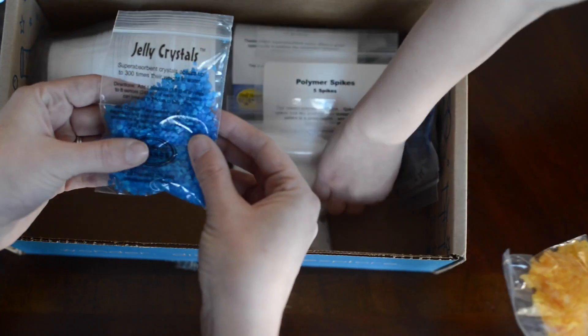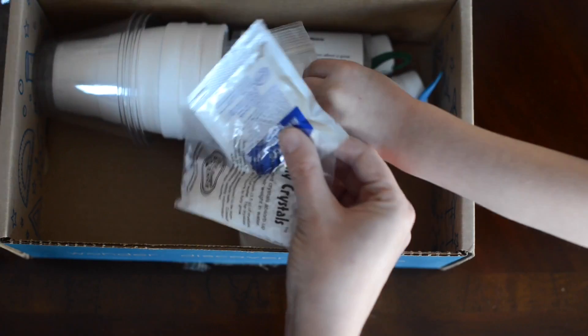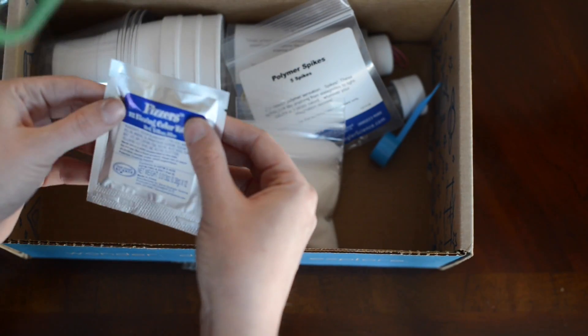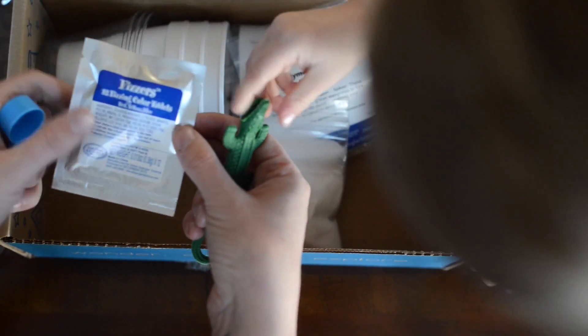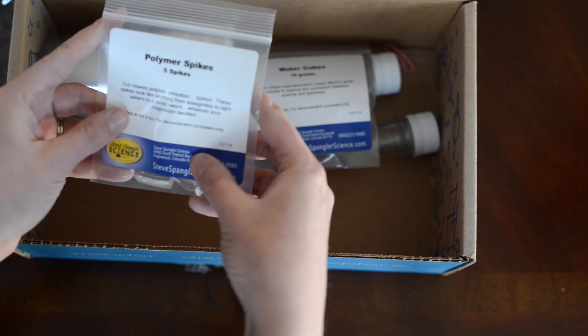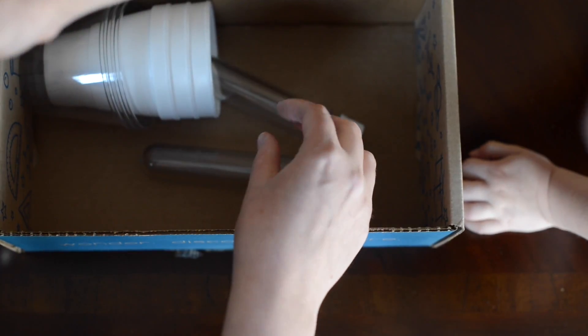Wooden. Jelly crystals. Oh, found a brown one. Ooh, look at this. Look what I found. Oh, cool. What's that? I bet he grows. I found this. Maybe he does grow. Water gel. Polymer spikes. Water cubes. Look at those.